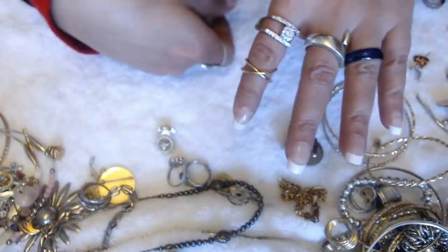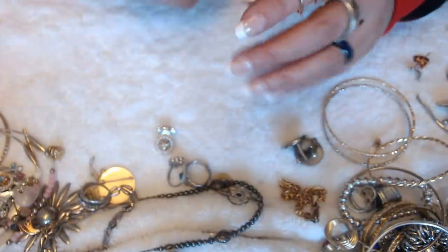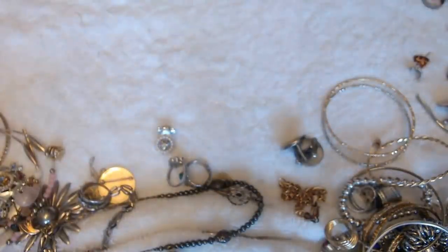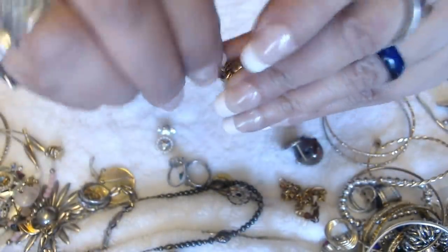We have this ring — no marks. Another ring — this one is very worn out, as you can see. Horrible, so I'm going to put that in there. We have this earring here — like a little knot. And I don't see the other one.